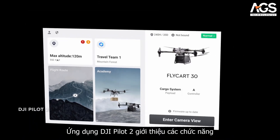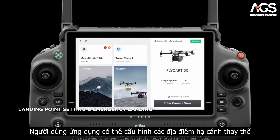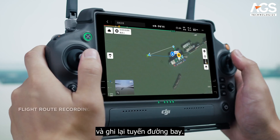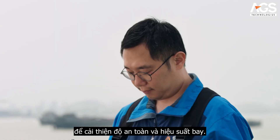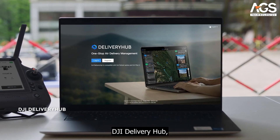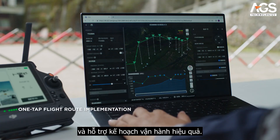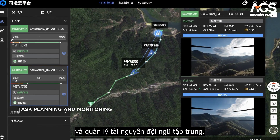The DJI Pilot 2 app introduces brand new functions for delivery control. Users can configure alternative landing sites and record flight routes, enabling automatic repeat flights for improved safety and efficiency. The newly launched cloud platform, DJI Delivery Hub, offers a 2.5D base map and facilitates efficient operation planning, full operation status monitoring, and centralized team resource management.